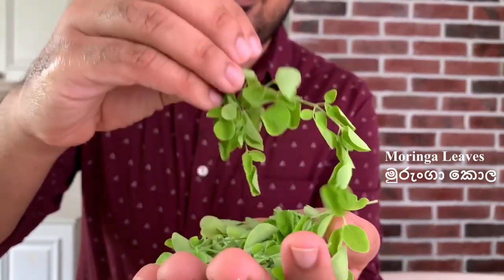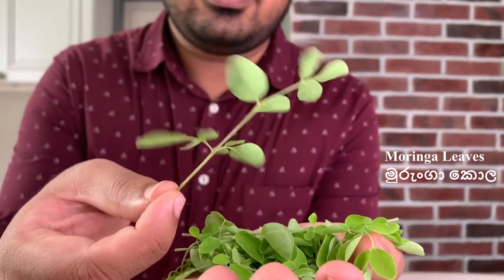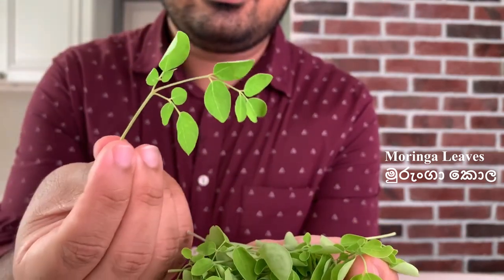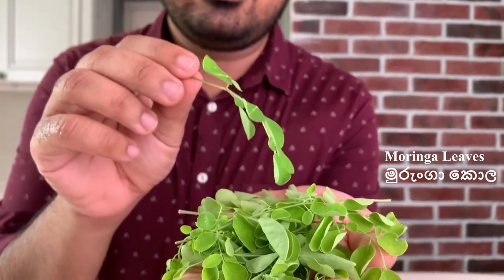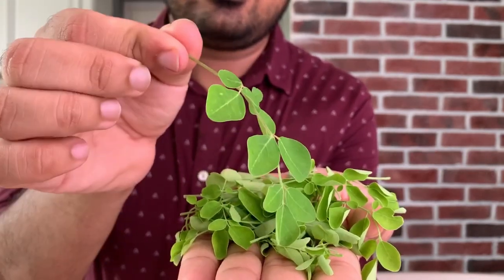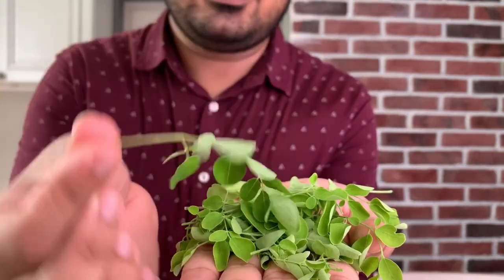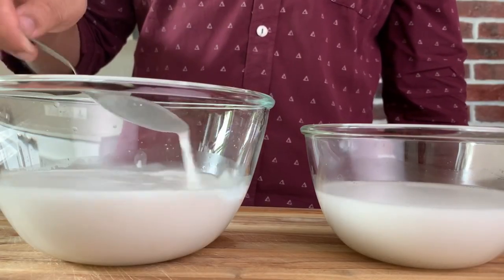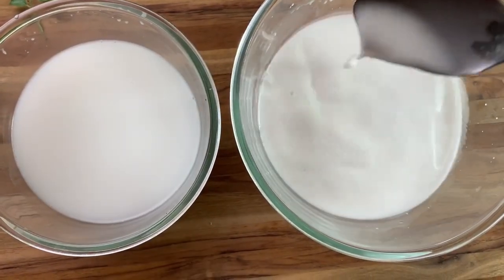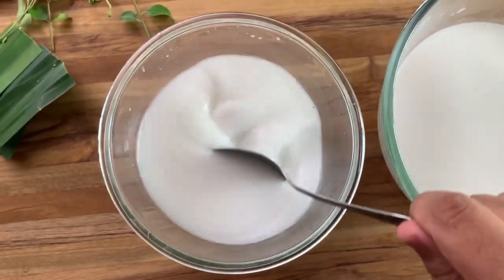This is an optional ingredient called moringa leaves. As you know, moringa is a superfood and we add this at the end of the crab curry as a garnish. It adds some medicinal value but there's no flavor change, so if you don't have it that's fine. I'm using two varieties of coconut milk — about two cups of thick coconut milk to finish the curry off, and another two cups of thin coconut milk to start the curry sauce.